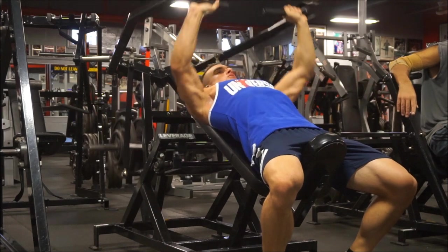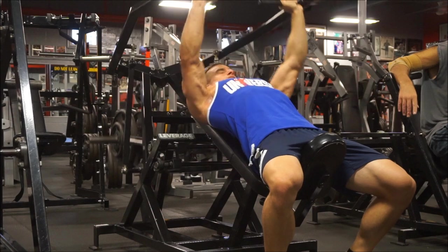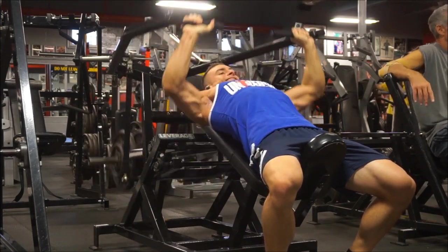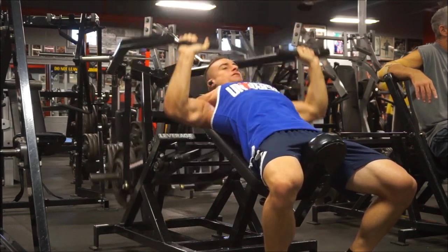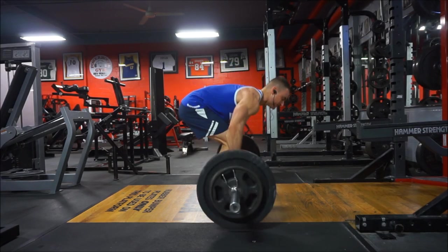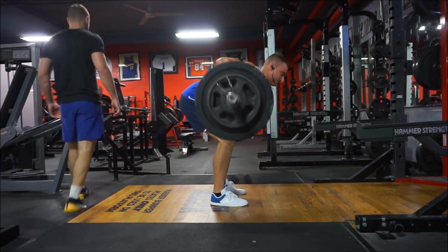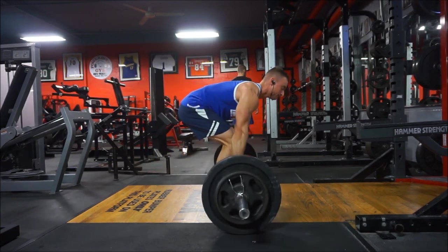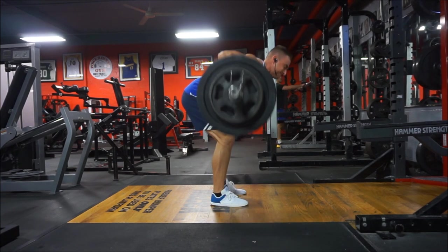After that two-month bulk you already start cutting, and the same thing happens — it starts out easy because you just came from not wanting to eat, and you still have your strength. But after a couple months you start getting hungry, you're losing some strength, you're still not as lean as you wanted, and rather than push yourself you go back to bulking. So you didn't go as far as you wanted on either phase, and it results in subpar progress.